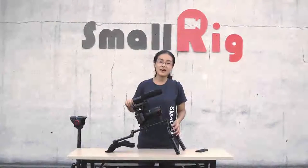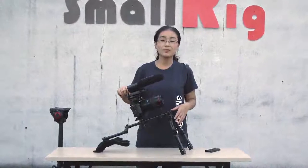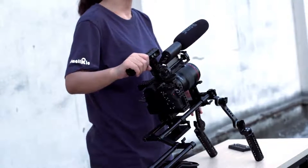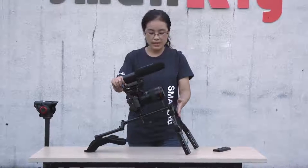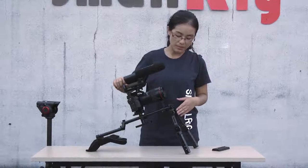Hello everybody, this is Eva from SMORI. After we have introduced something about the hand hold system and the shoulder rig system, now we continue our introduction. In front of me, this is a set of rig which was produced by SMORI.